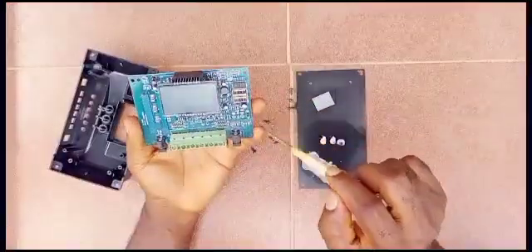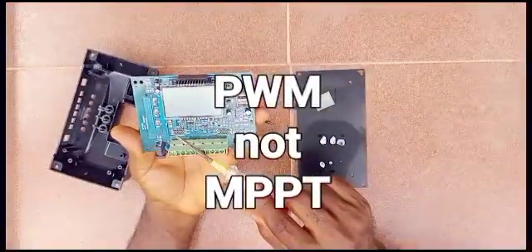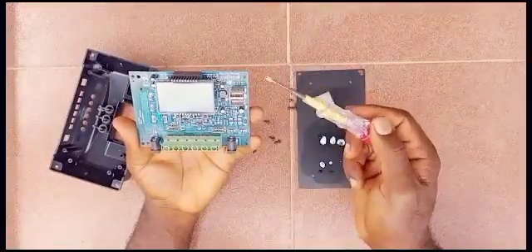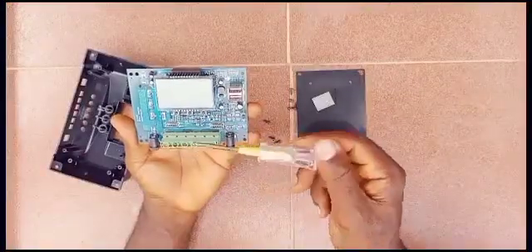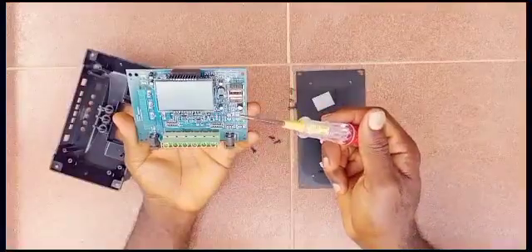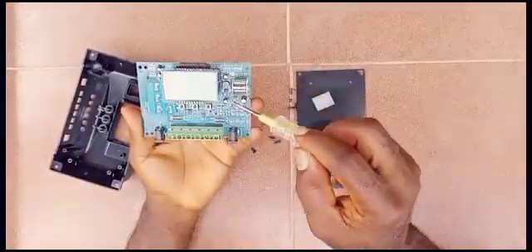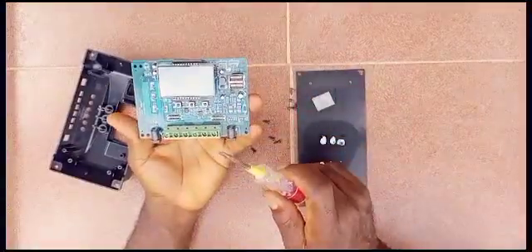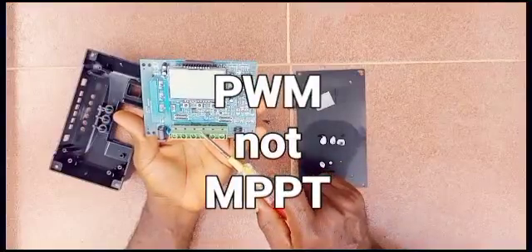Here is the USB port for charging, here are the ports for the battery, the solar panels, and the load, and this is the display. You can see the circuitry with resistors and capacitors and all that. Most importantly, this is confirmed to be a PWM and not an MPPT charge controller.